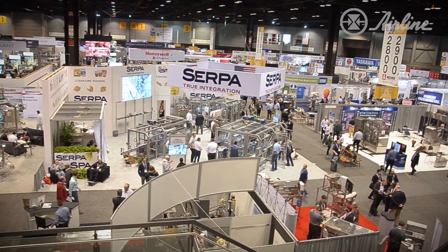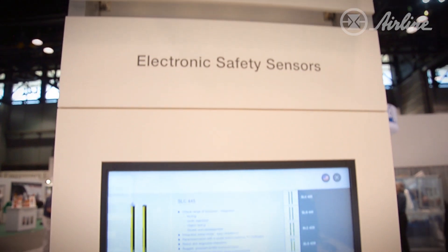Hi, Danielle here at PAC Expo International 2018. As you know, Airline has tons of vendors and a lot of our valued partners are exhibiting this week. Right now we're going to take a tour of Schmerzel's booth and meet with Peter, who's going to show us the latest and greatest in Schmerzel products.